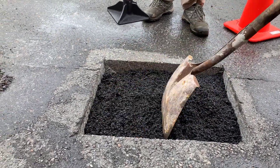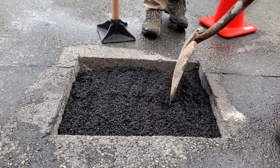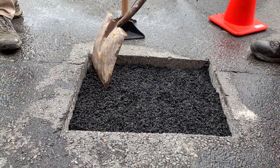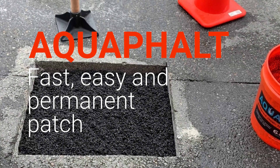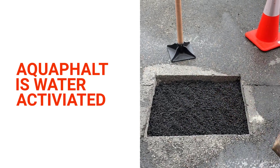We're not going to use the tamper quite yet. What we're doing is we're just leveling this out. We're going to apply a little bit of water to activate it, and then we're going to tamp it.